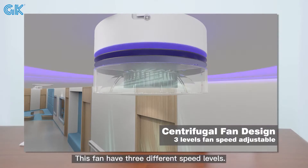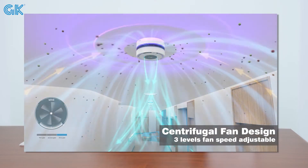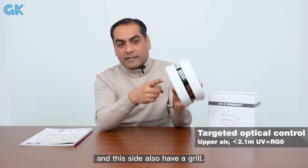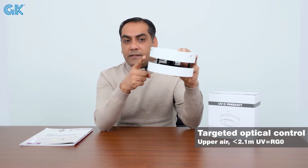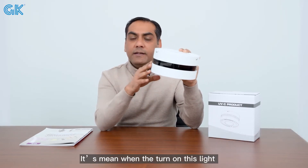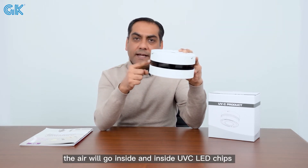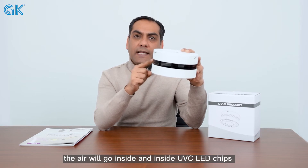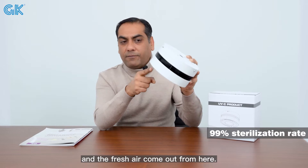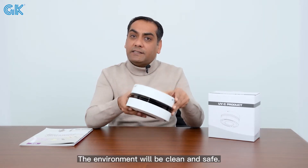This device also uses a fan with three different speed levels: 35 dB, 40 dB, and 45 dB. You can see the device has a grill that inhales the air and another grill that exhales. When turned on, air goes inside where the UVC LED chips eliminate viruses, bacteria, and mites.